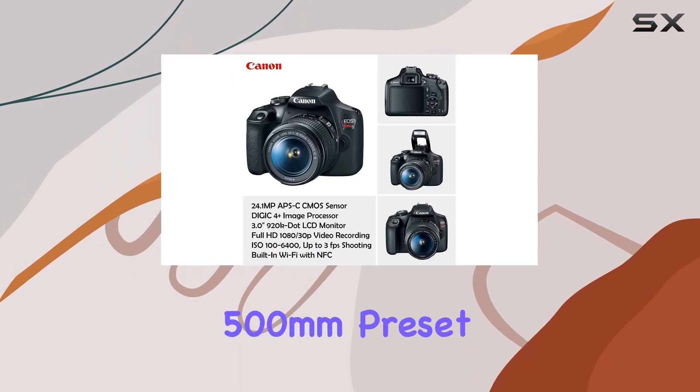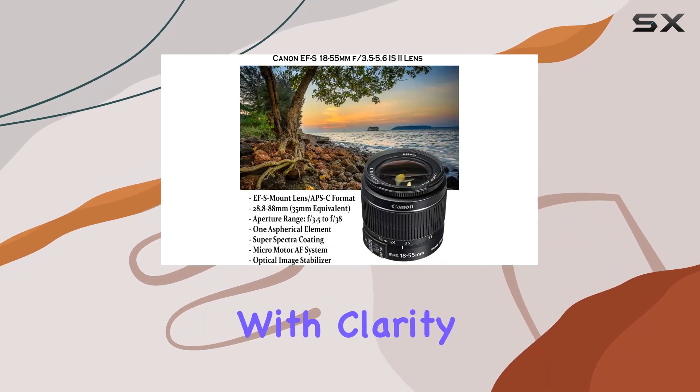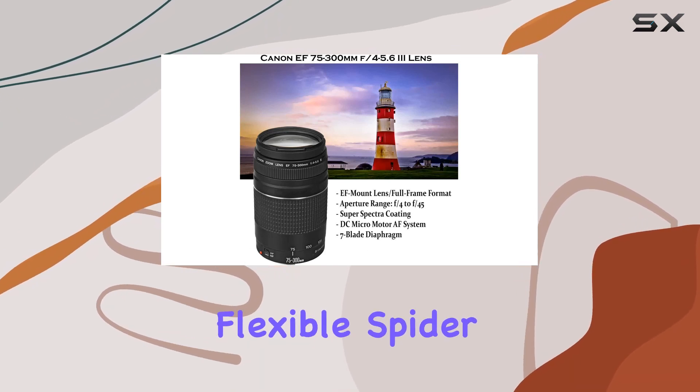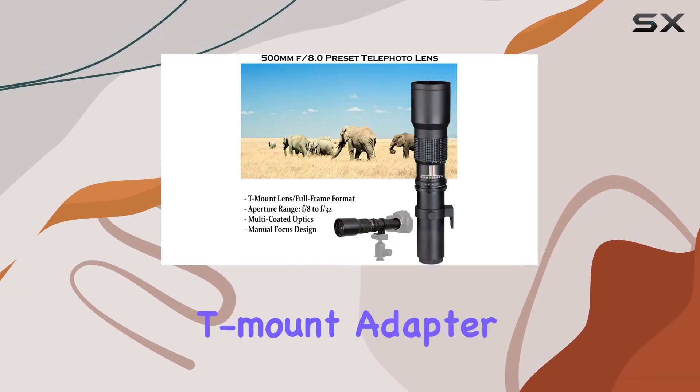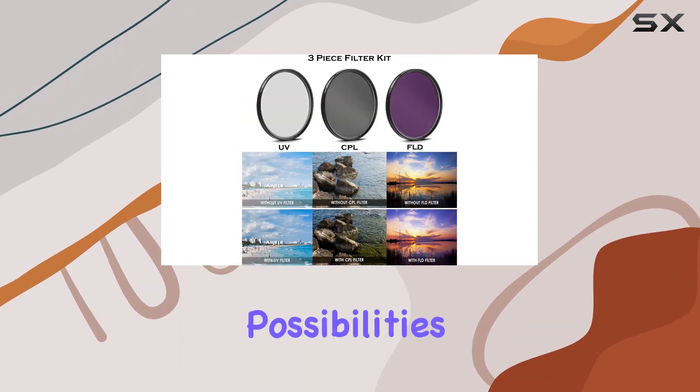One standout feature is the 500mm preset lens, perfect for capturing distant subjects with clarity. The bundle includes essential accessories like a monopod, flexible spider tripod, and a T-mount adapter for the 500mm lens, expanding your creative possibilities.